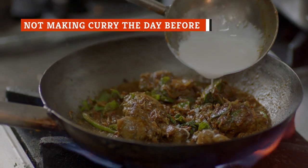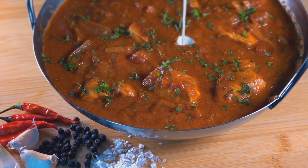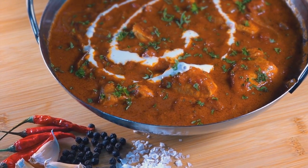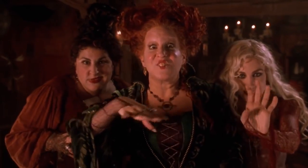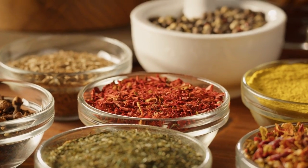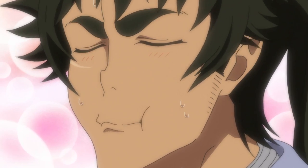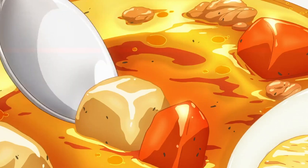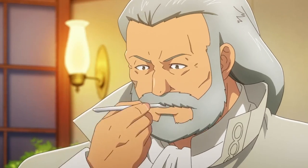Curry is one of those magical dishes that transforms into an out-of-this-world cuisine overnight. Giving curry a chance to settle reveals its full range of flavor, and its potential to wow us increases infinitely, giving you a little taste of heaven with every spoonful. However, no spell or incantation is recited to make this happen. All of curry's components work together to bring out the fresh flavors, bursting with savory, spicy deliciousness. The spices and hidden sweetness blend together in perfect harmony. So why does a little extra time help curry taste even better? It's simply the magic of marination.